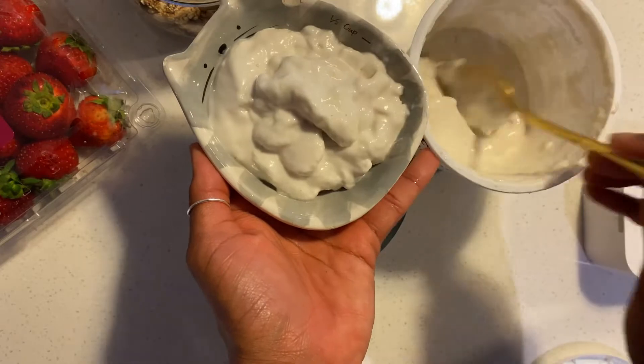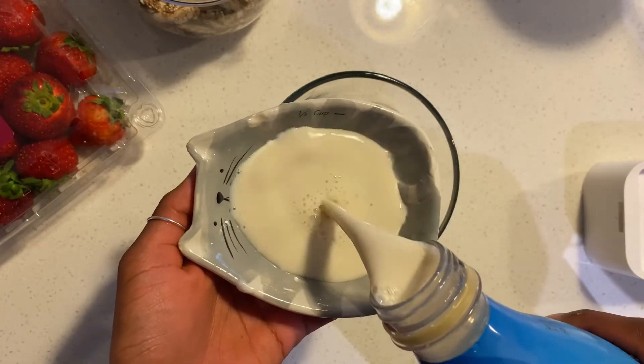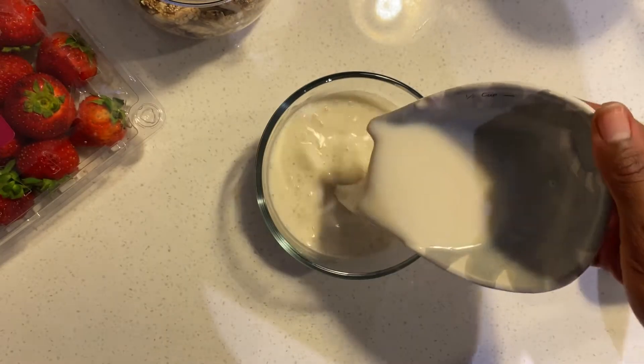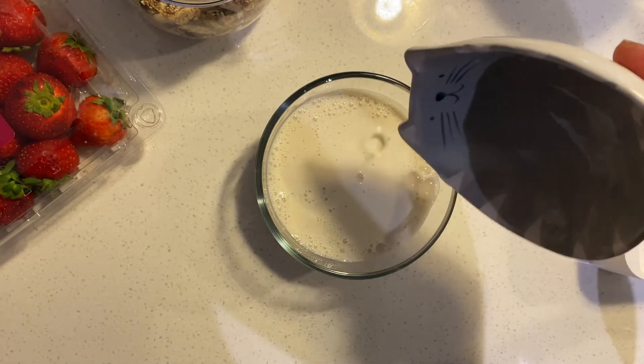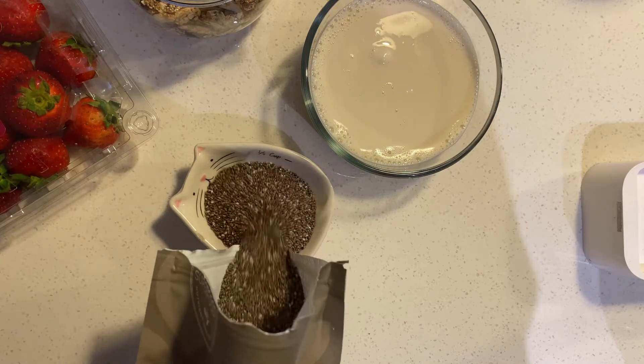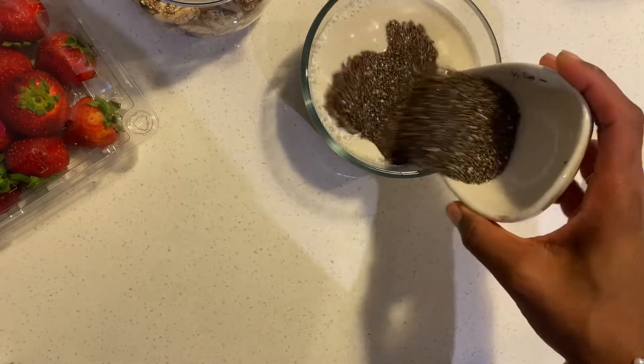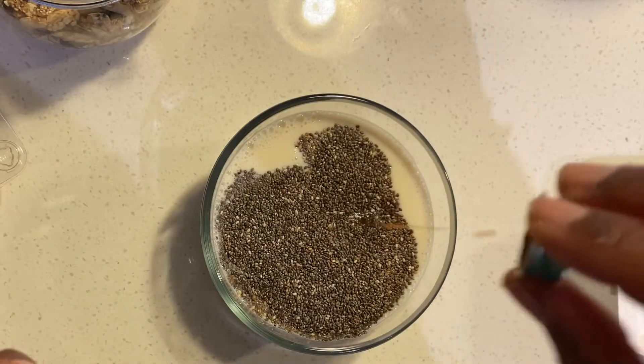Truly this recipe could not be any easier. You just take equal parts of yogurt to milk — I'm using half a cup, and this ends up making almost two portions for me. Then throw in your chia seeds, but be careful: if you're not used to eating lots of fiber, I would only start with one or two tablespoons. I'm using a fourth of a cup because I'm used to all that fiber, but if you're not, please start with one tablespoon.